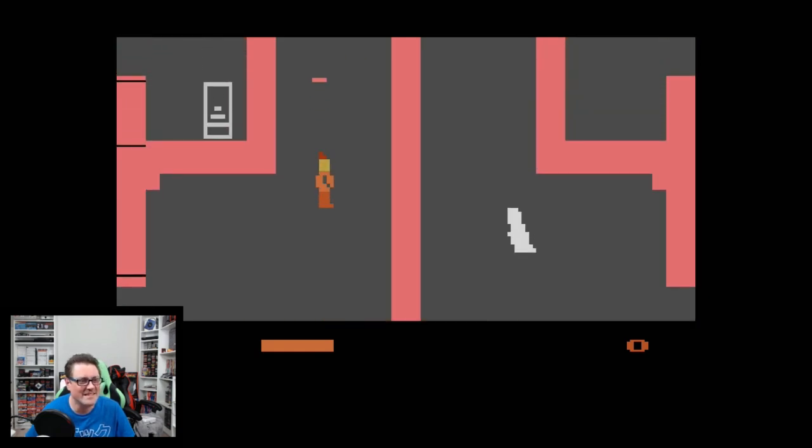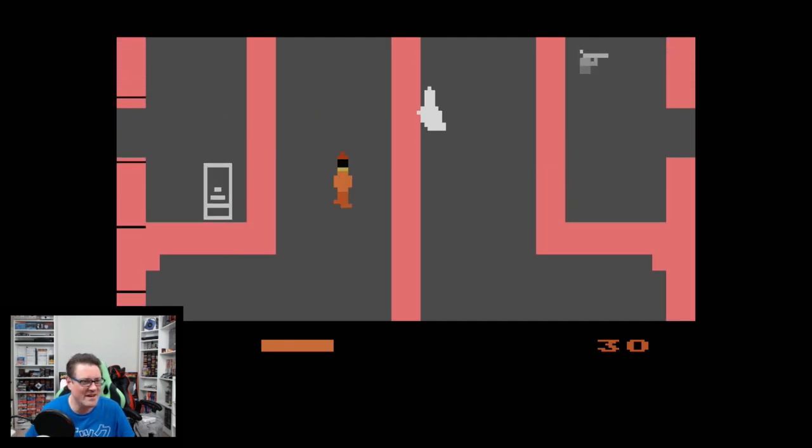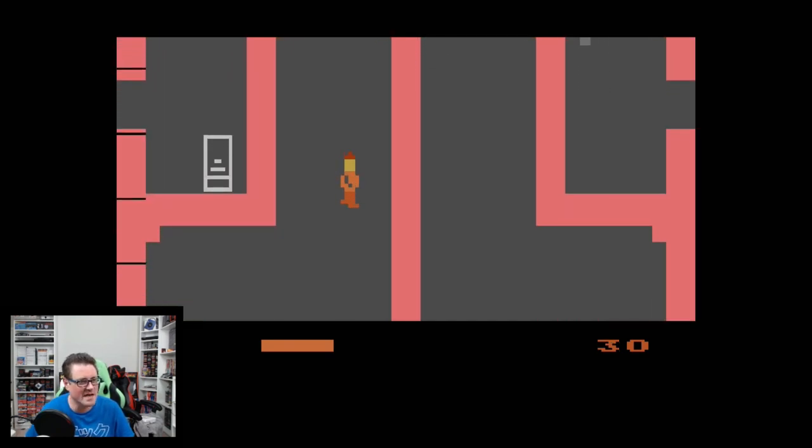He looks like Graham from King's Quest. All right, so we got an Atari game working — we're off to the races.